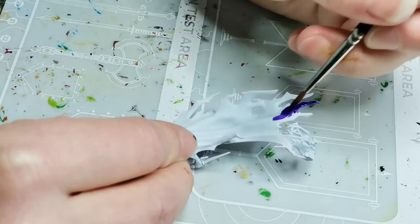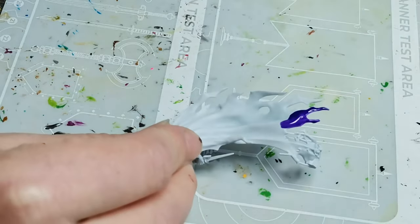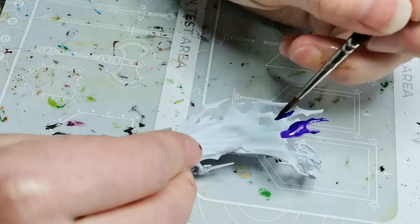Hello and welcome to Dice and Demons. I'm Emma and in this video I'm going to show you how I paint a Nighthaunt model.